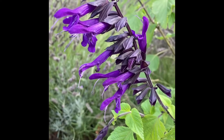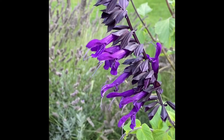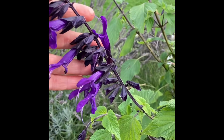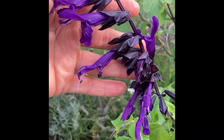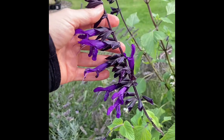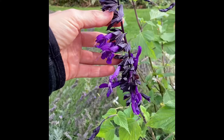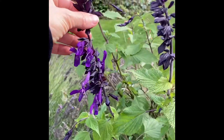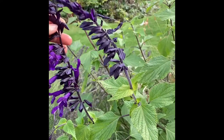In this video I would like to show you how to propagate Salvia amistad. This is one of the most wonderful salvias and I think every garden should have it. It flowers for months — it is October now and you can see this plant still flowers and it's looking absolutely wonderful.